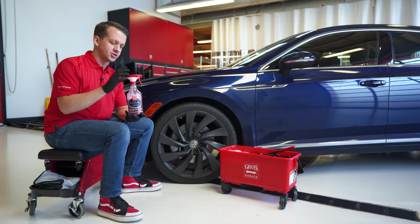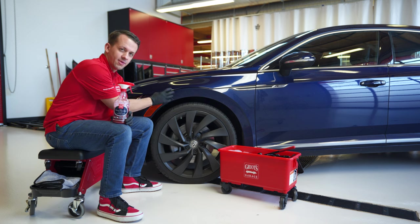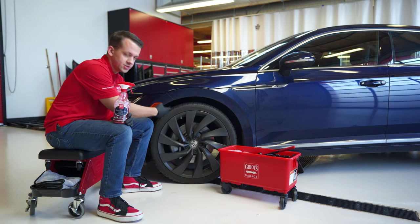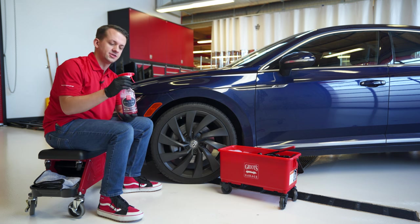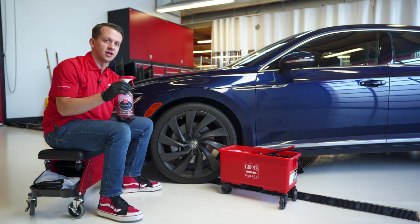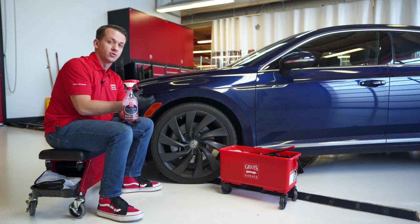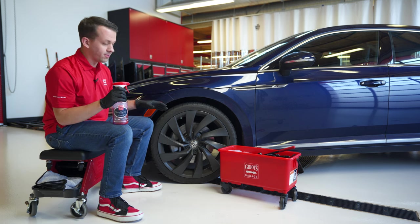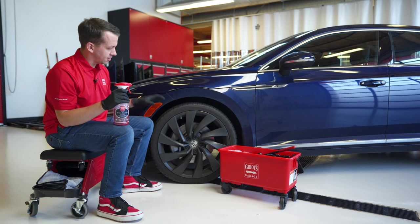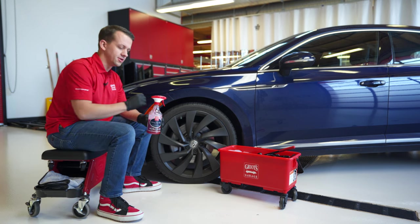This high pH non-acidic formula is going to pull the dirt and grime out of the tires as well as loosen up everything on the wheel so that when we come in and agitate, it'll be nice and lubricated and everything will come off very easy. This is a higher viscosity gel-like formula that provides an enhanced clean on the wheel and tire, and it produces a really nice rich pink foam that will bump up that dwell time and give you a lot more lubricity to reduce the risk of wash-induced scratches while you're cleaning the wheel and tire.